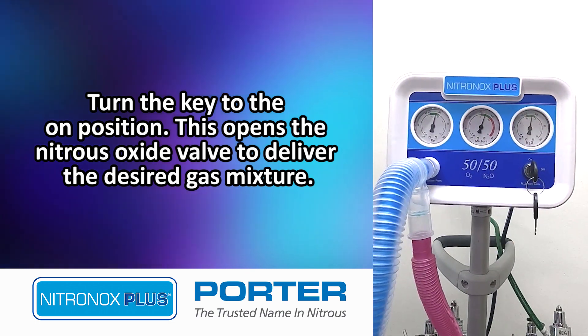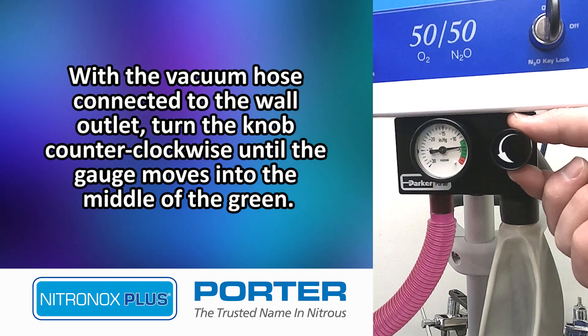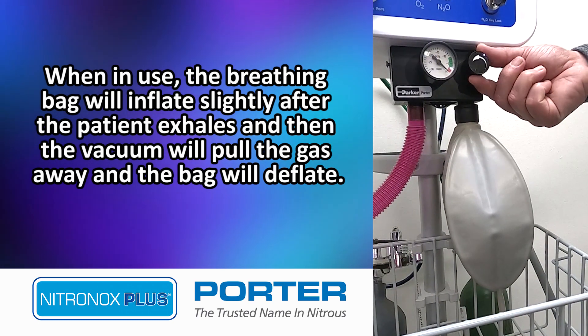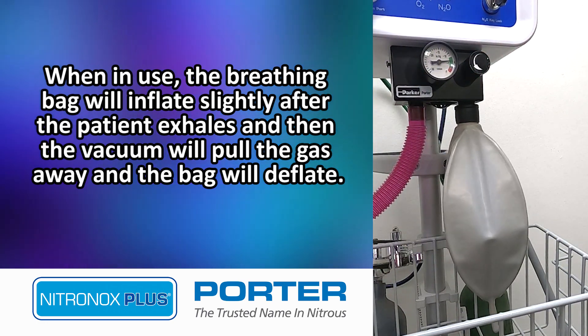Turn the key to the on position. This opens the Nitrous Oxide valve to deliver the desired gas mixture. With the vacuum hose connected to the wall outlet, turn the knob counter-clockwise until the gauge moves into the middle of the green. Instruct the patient to create a tight seal with the mask and inhale and exhale normally into the mask. The patient can self-administer as needed. When in use, the breathing bag will inflate slightly after the patient exhales, and then the vacuum will pull the gas away and the bag will deflate.